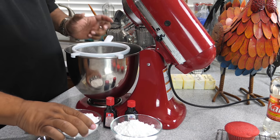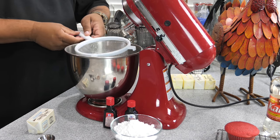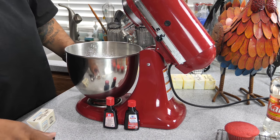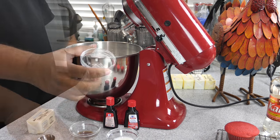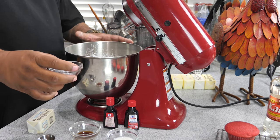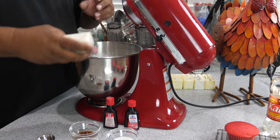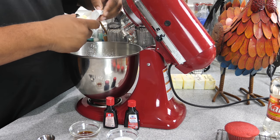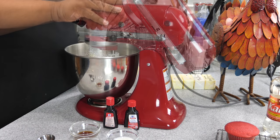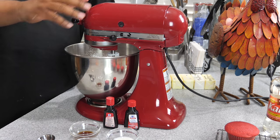Now we're going to start the buttercream frosting. Sift the powdered sugar into the mixing bowl, add a pinch of salt — anytime you're cooking with a bunch of sweets, add just a pinch. Open your room-temperature butter and set the mixer on medium-low — we just want it nice and smooth.